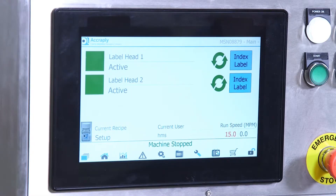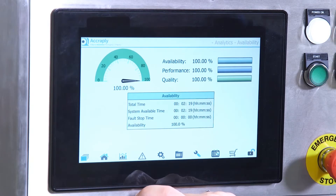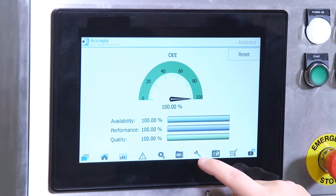All machines come with a HMI as standard. The intuitive layout makes screens easily navigated. From the home screen, operators can get status updates, live alarm messages, and see the current recipe and machine speeds. Advanced analytics are available, allowing overall efficiencies, availability, performance and quality to be analysed in real-time.